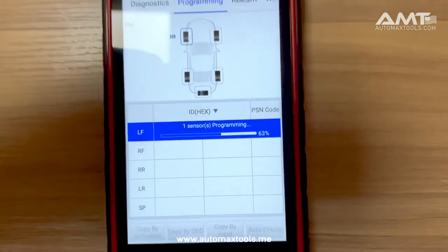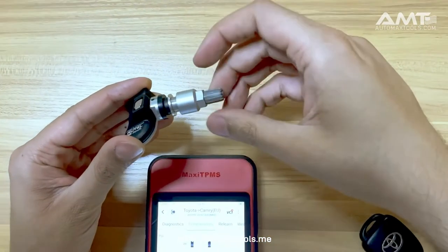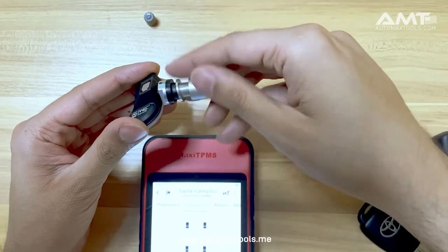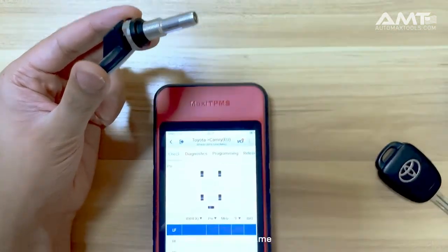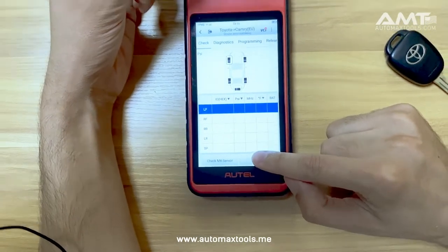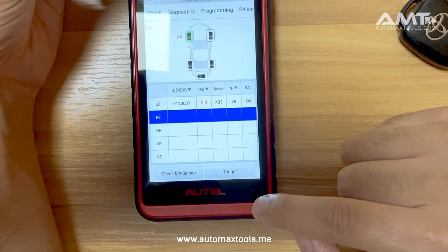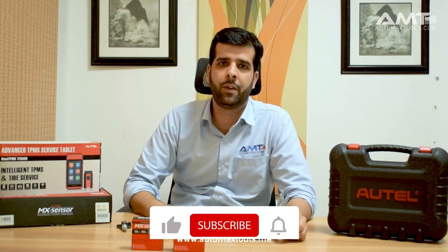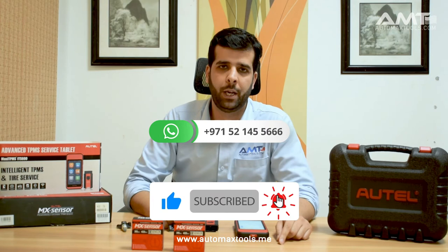Once the programming is completed, install the sensor into the rim, inflate the tire, and you can verify the sensor using the Check method. Hope you liked our video. There is another demo for the ITS 600 — the link is in the description below. If you have any questions, WhatsApp us on the number shown or leave a comment below and we will be happy to respond. Thank you.